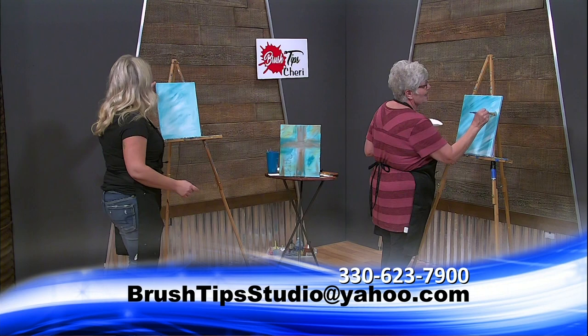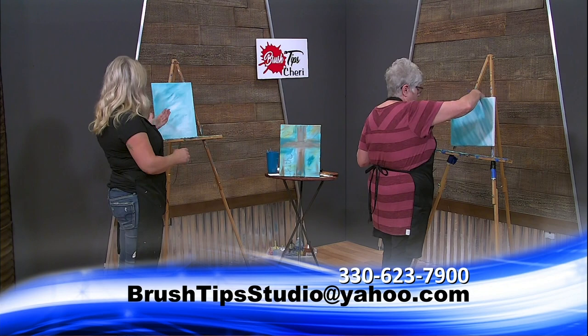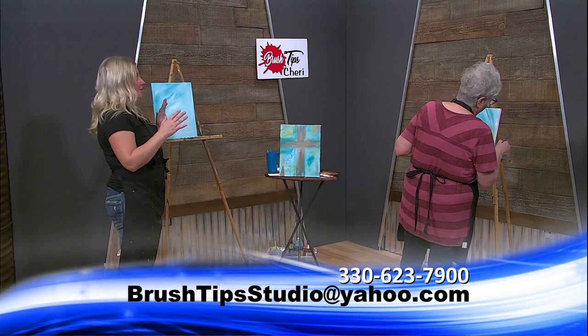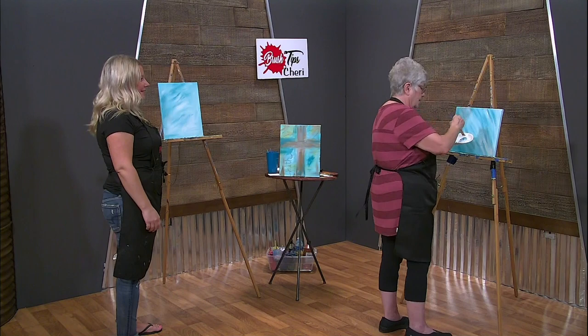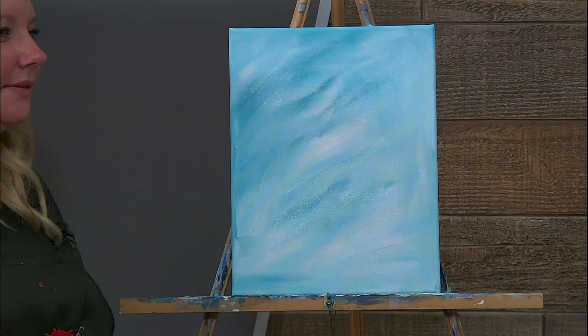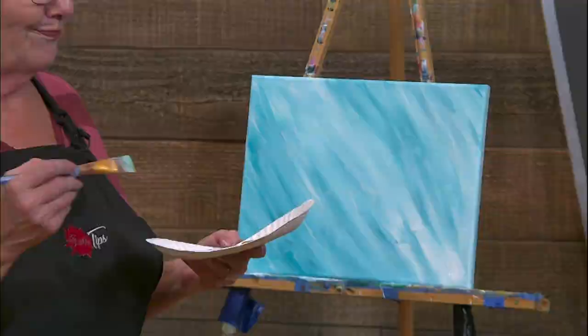I'm going to let this background dry for one second while you finish up yours. We're going to add some of that raw sienna in there. My hands get super painted during this. This is a great time for our art friends that are watching to go let the dog out while their painting is drying - they could make a cup of coffee, all kinds of fun things, take a little break. Yours is looking good - you're doing a great job. You're like a professional. Not as good as yours, but this is my first one.